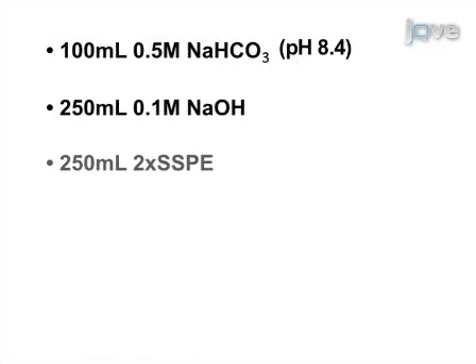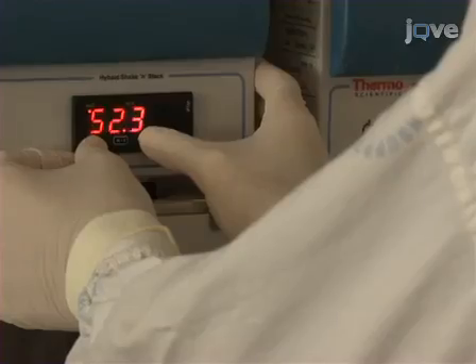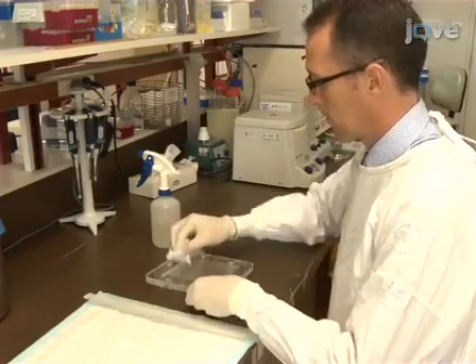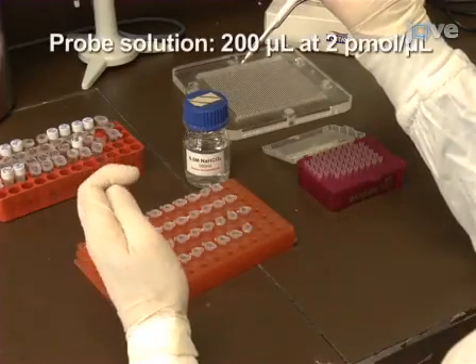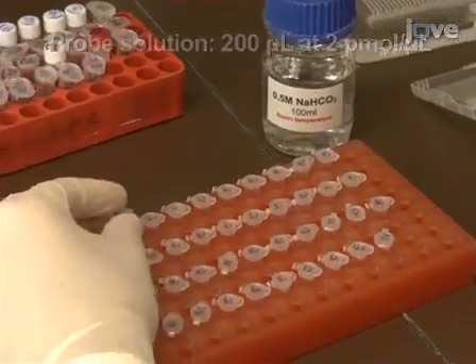Before beginning, prepare the following solutions according to the written portion of this protocol. To prepare the membrane, preheat the oven to 60 degrees Celsius. Clean the mini blotter with 70% ethanol. Dilute the oligonucleotide probes in 0.5 molar sodium bicarbonate to a final concentration of 2 picomoles per microlitre and a volume of 200 microlitres.